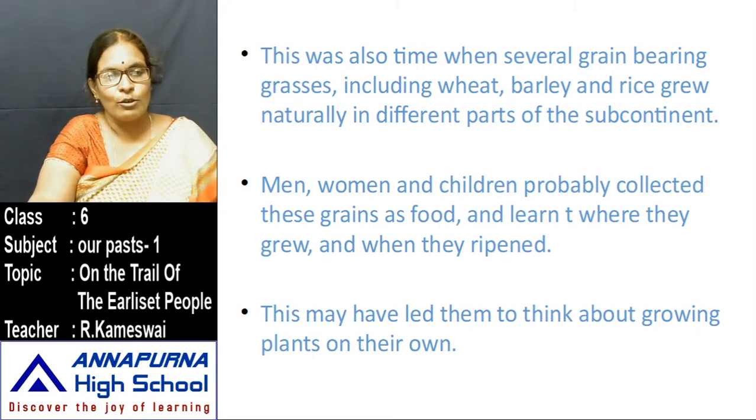No one cultivated the land — these food crops grew naturally in those areas. Men, women, and children probably collected these grains as food. They observed in which areas these crops grew, which lands were suitable for them, and which season they ripened and were ready to eat. This may have led them to think about growing plants on their own, and people started growing plants in the surrounding areas where they lived.